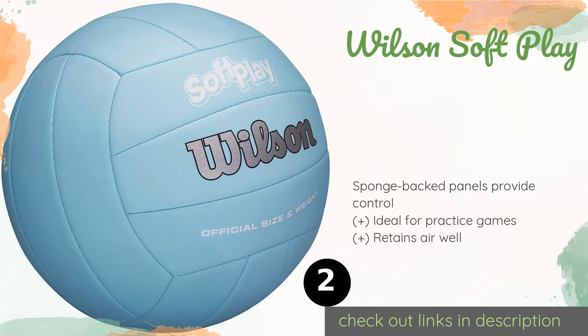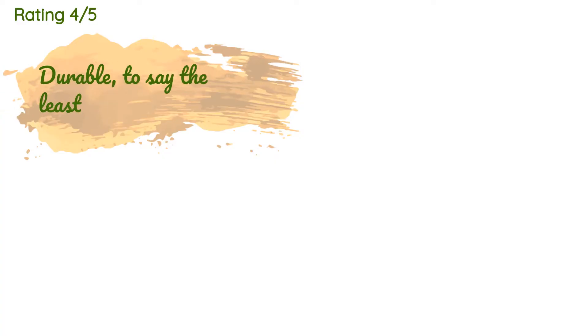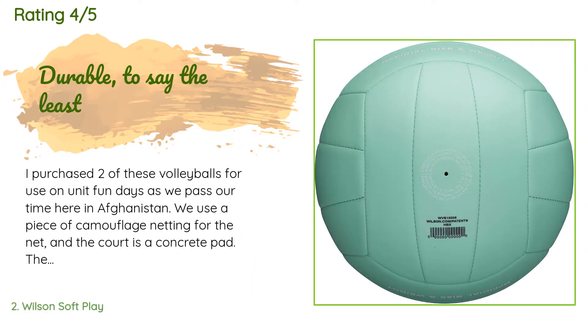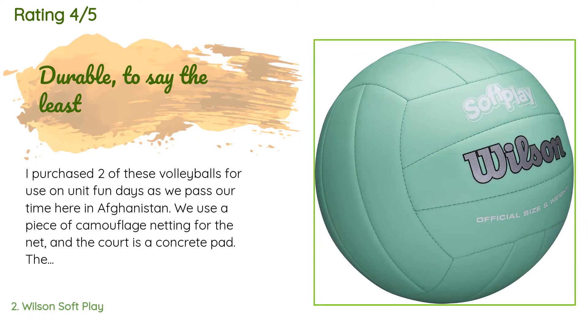This product has an average of 4.5 stars from more than 7,231 customer reviews. A customer said: 'I purchased two of these volleyballs for use on unit fun days as we pass our time here in Afghanistan.'